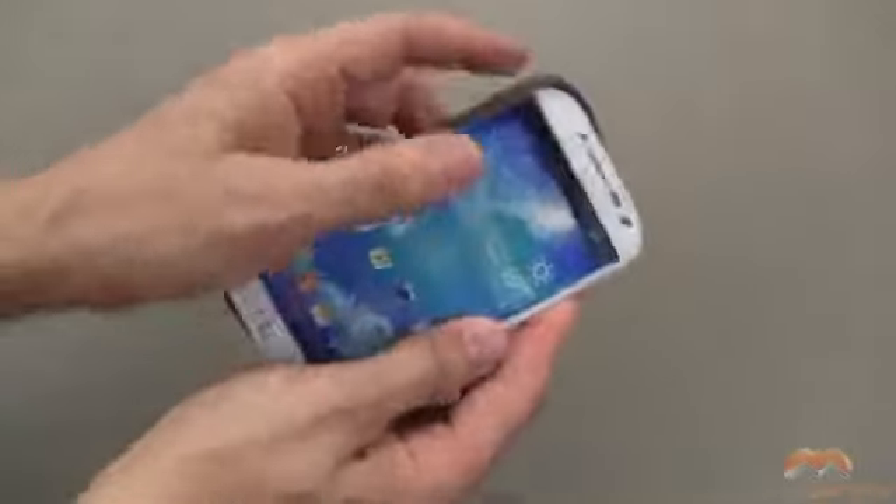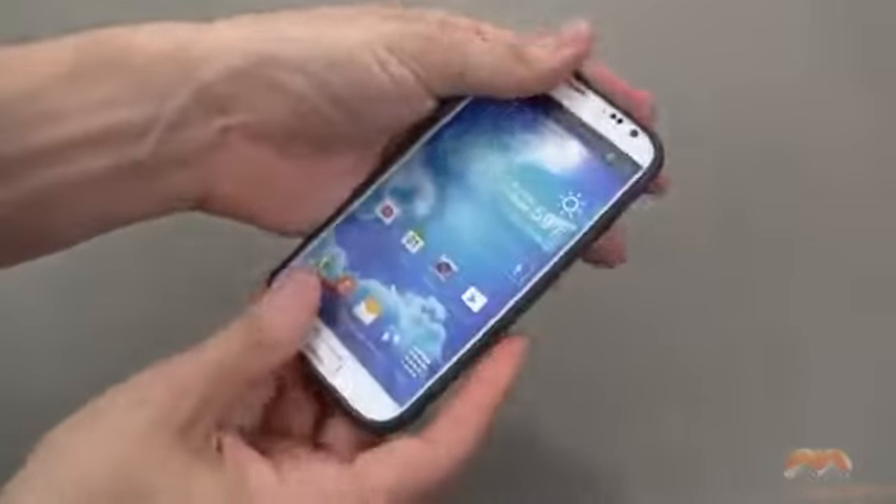So here's the Galaxy S4 — yes it is a dummy phone, so no need to comment. We're going to start with the button side first and simply pop this into place.